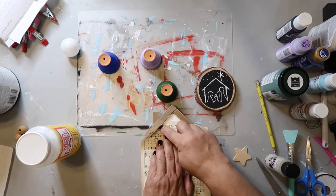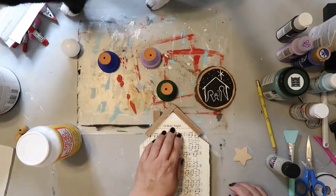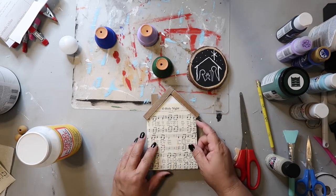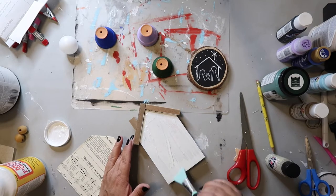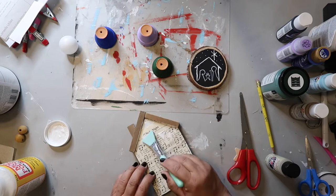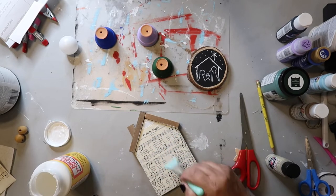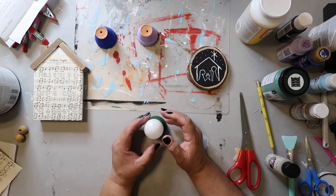Now I'm taking that house and I have this page from an old hymnal — it's 'O Holy Night' — and I'm just trying to figure out where to cut so it'll fit where I want it. Cutting off the excess I don't need. Now I'm going to take some Mod Podge, apply a generous glob of it and spread it out with that little silicone makeup brush, putting a little bit more on top. Then I have to set that aside and let it dry, because the heat gun doesn't dry it the best way.